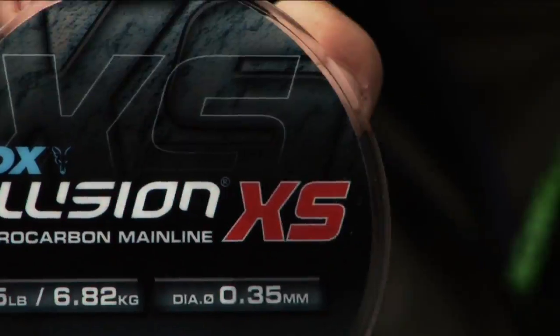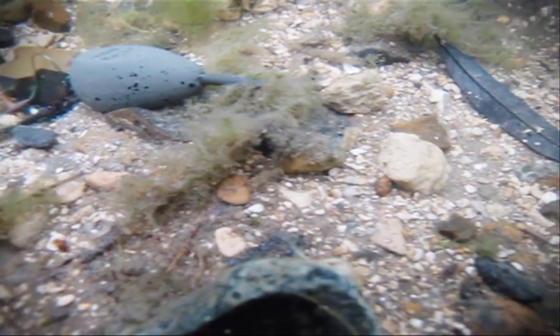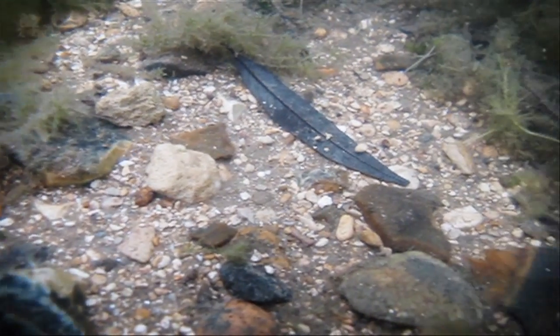It's this stuff. It's a fluorocarbon line that's actually very good for casting as well. Now just take a look at it underwater. As you can see, there's the boilie, there's the lead, and just look at that — the line's disappeared completely. Fox Illusion XS, remember the name.